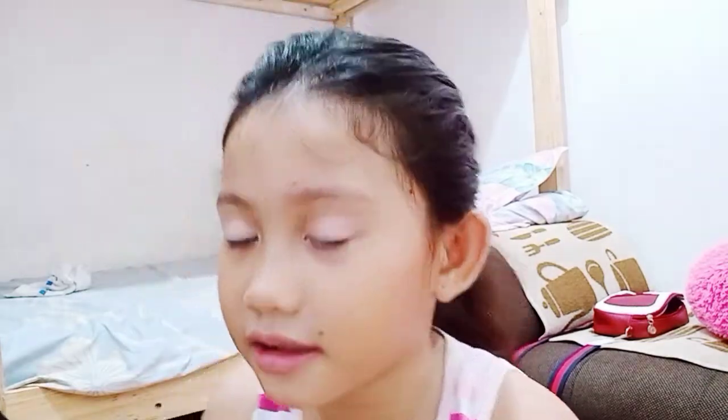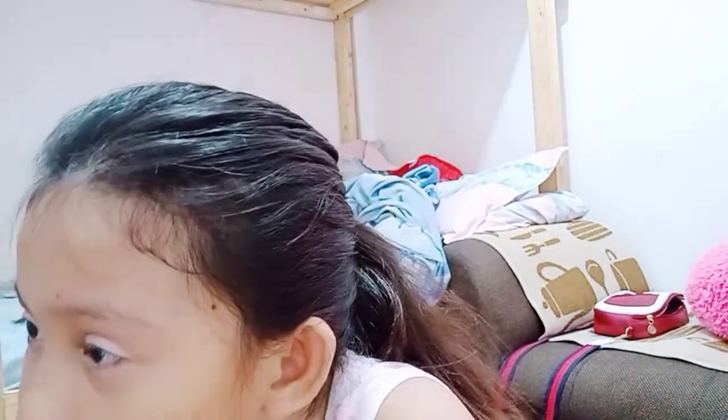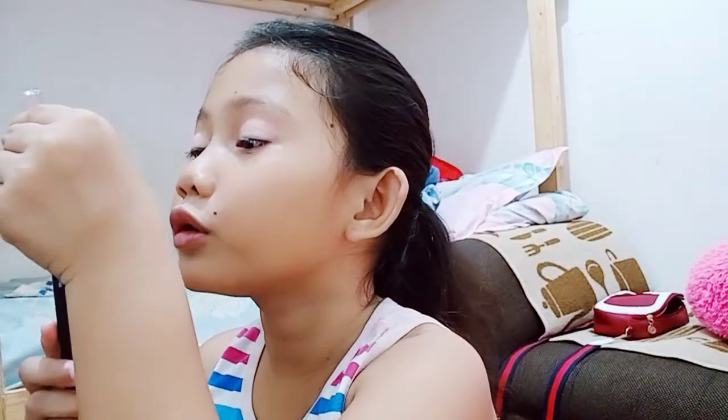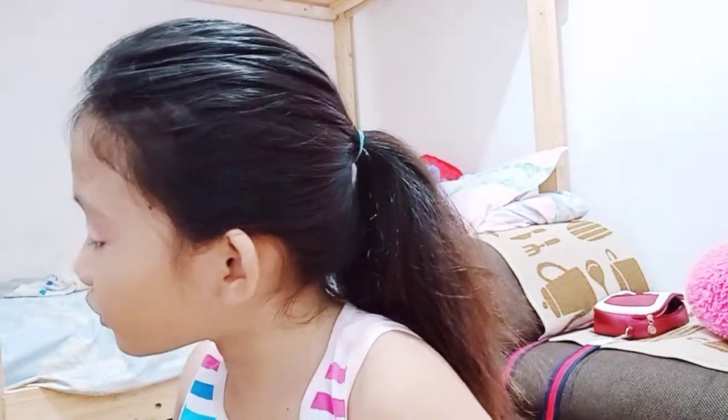Let's see the mirror. Okay, perfect — the cap is on. I think I'm gonna do the blush.